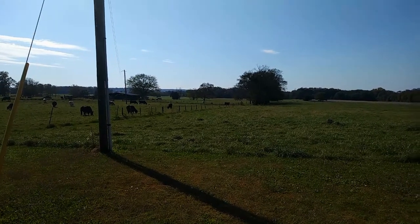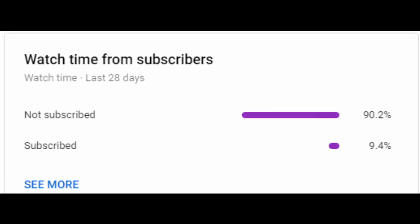Also real quick — notice that the overwhelming majority of you who watch my stuff are not subscribed. I put out slightly more than mediocre content every other Monday, so if you don't want to miss that, click that subscribe button.